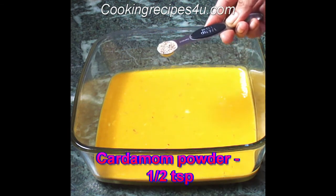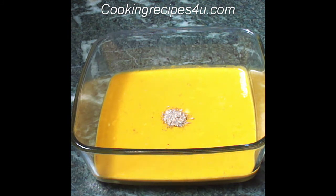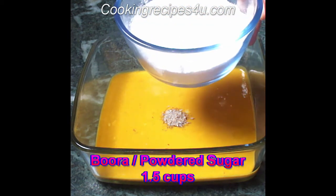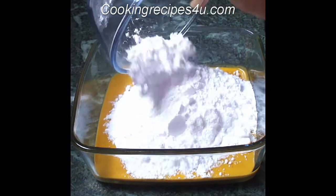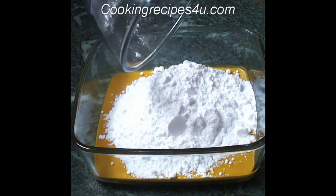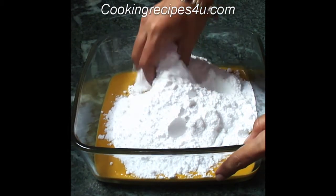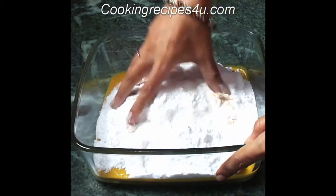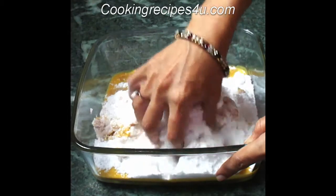Now I am adding half a teaspoon of cardamom powder. Then we are going to add powdered sugar — I have taken one and a half cups of powdered sugar. Grind the sugar to make a powder first, then use your hands to mix until everything combines.